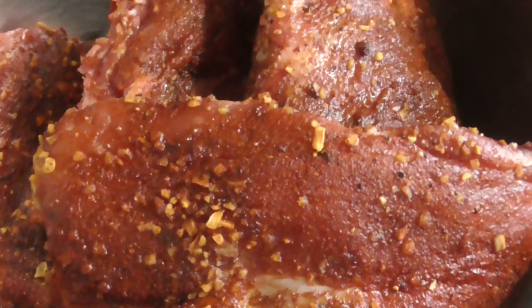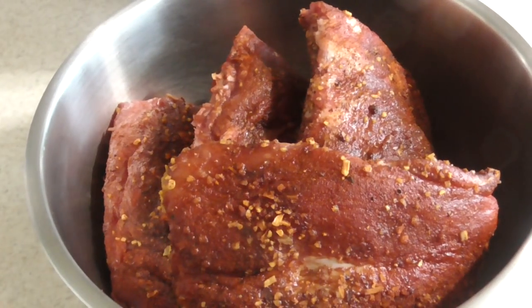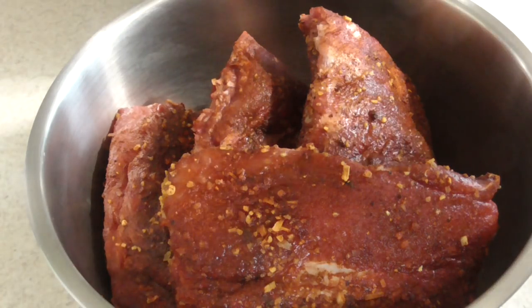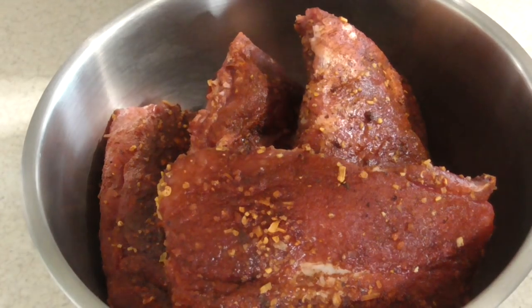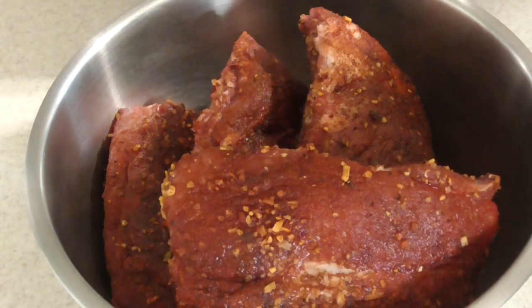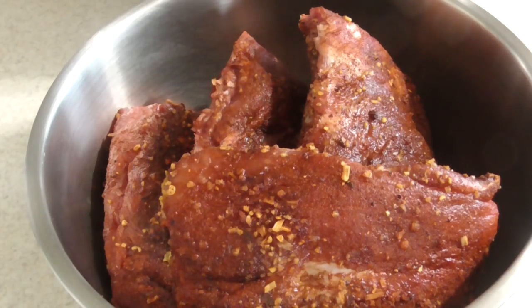Alright guys, I got my ribs here. I seasoned them about a half an hour ago. All I did, kept it simple — used some smoked paprika and some applewood rub. That's it, that's what I felt like doing today. I was gonna use some butt rub seasoning, but today I wanted to take it a different route. I heard this is a good combination so I wanted to try it out.